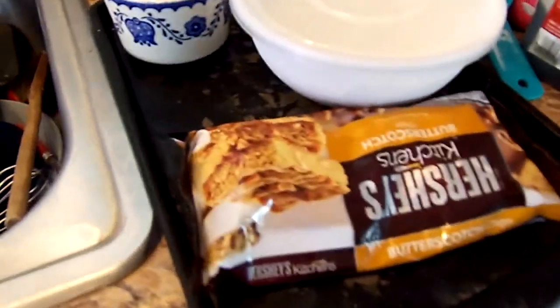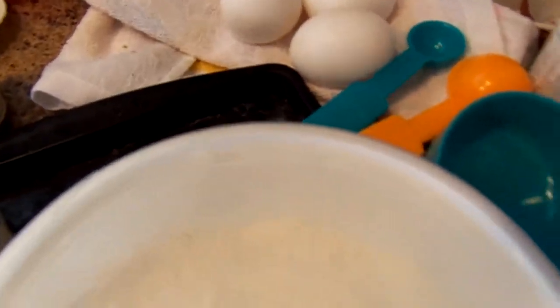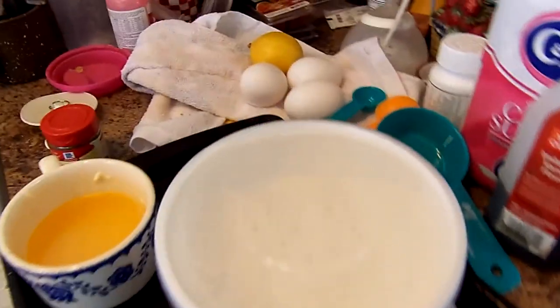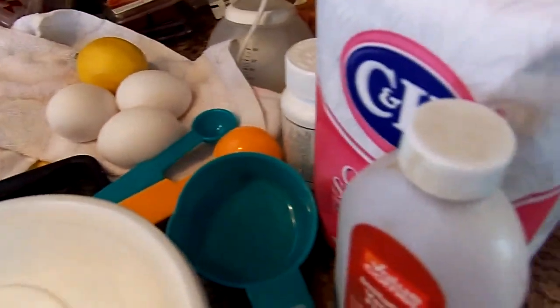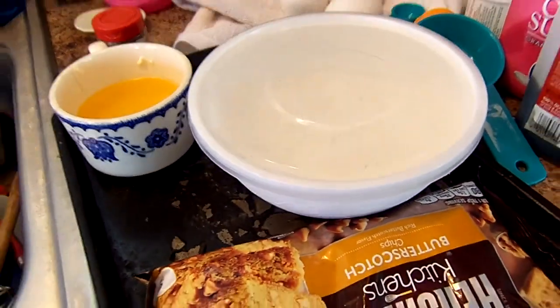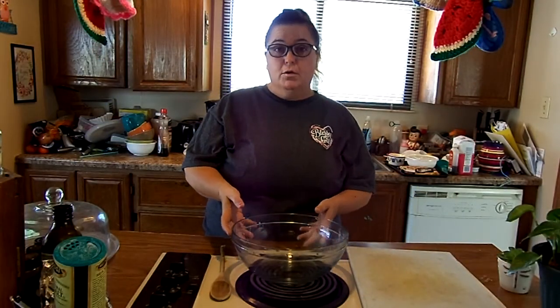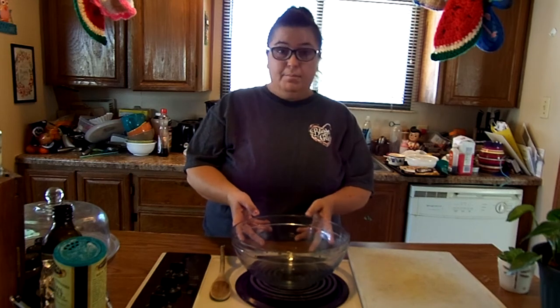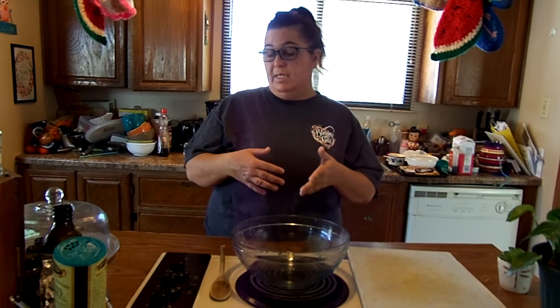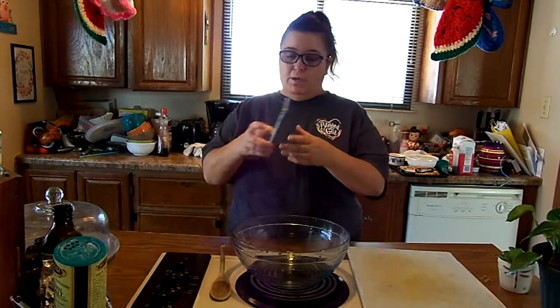I just wanted to show you guys I have got all of the ingredients together to make this pie. So let's get started. We are going to make a southern buttermilk pie, and I'm going to add my own twist. The recipe I'm using is not my own — I'm actually getting it from my phone.